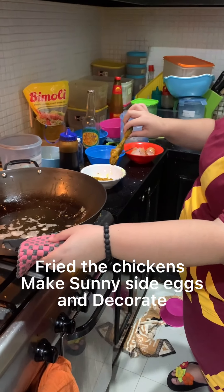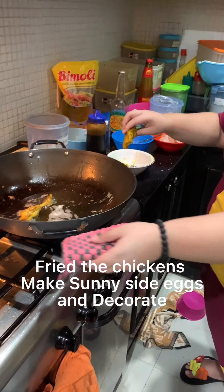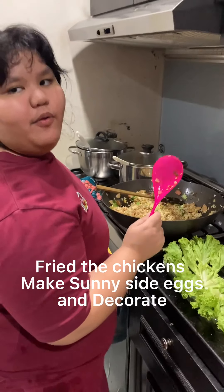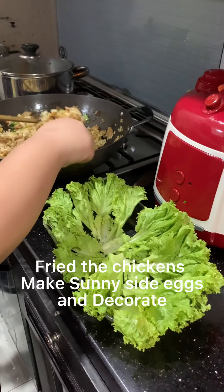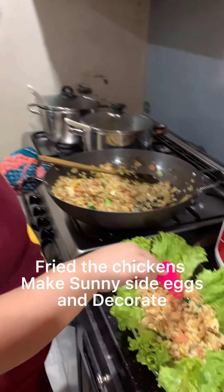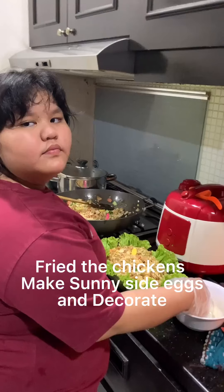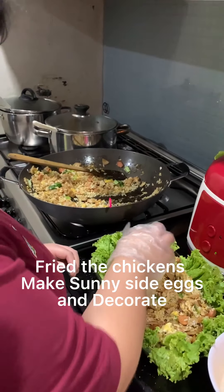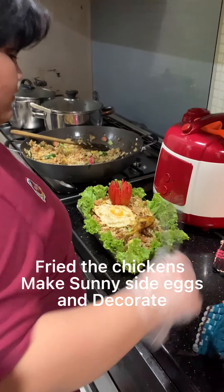Now I want to fry the chicken. While the chicken is being cooked, touch the cooked chicken. Now add the fried rice. Let's decorate the Nasi Goreng and finally let's add the chicken.